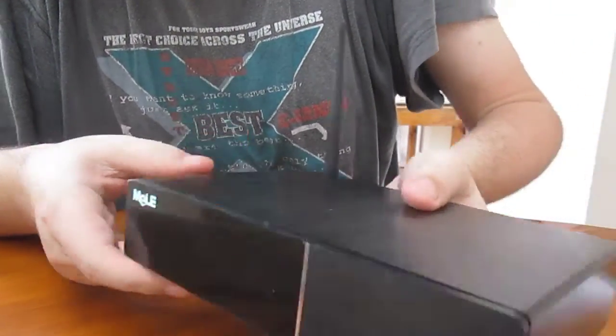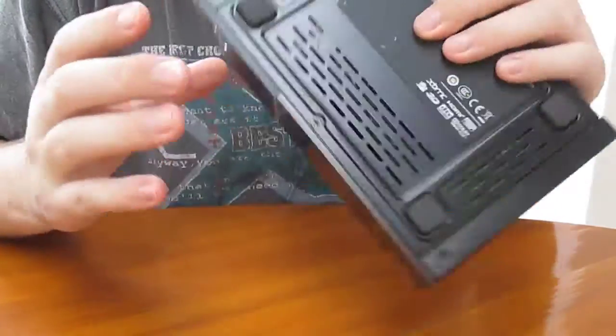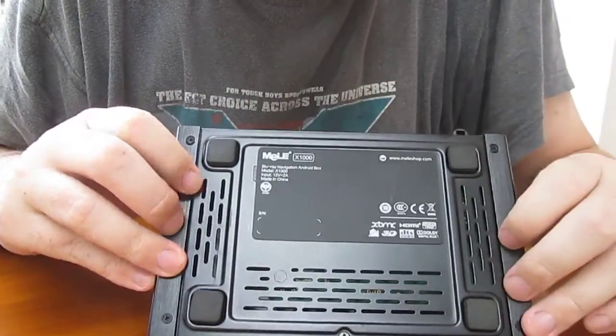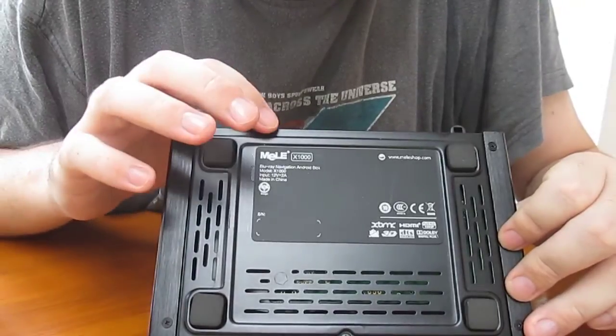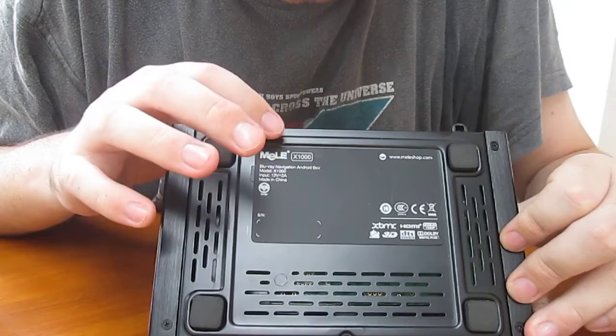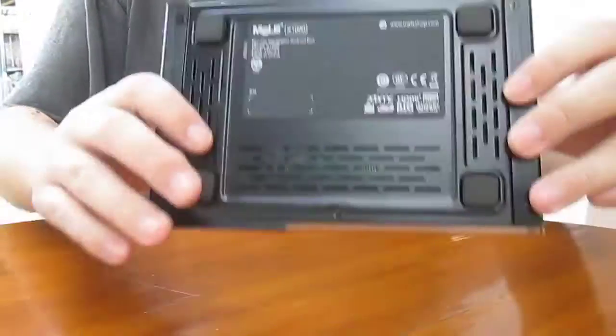Okay, nothing else here. And at the back of the box, we have some pads — I should be able to open it later. It's called the Melee X1000 Blu-ray navigation Android box. The power input is 12V 2A.